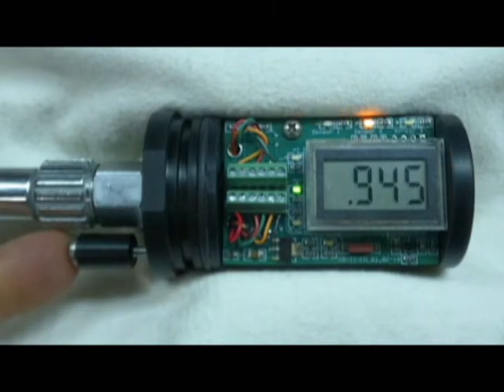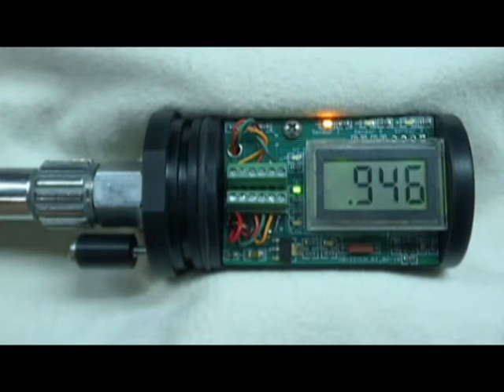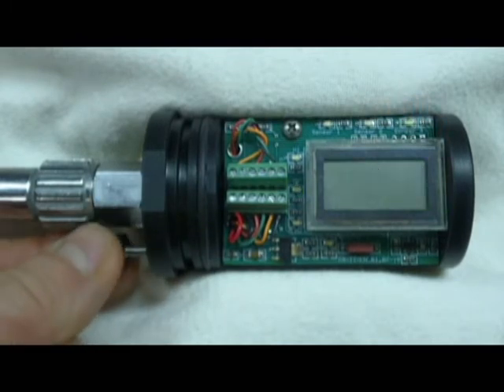Now that there are no threads engaged, we're able to push the control button. In order to turn the power off, we rotate the control button counterclockwise until we see the power turn off, then two more rotations.